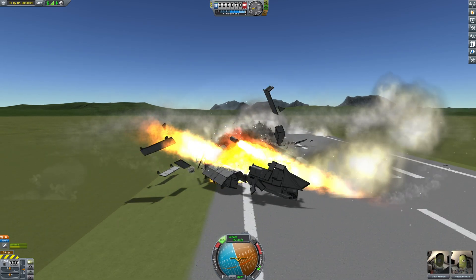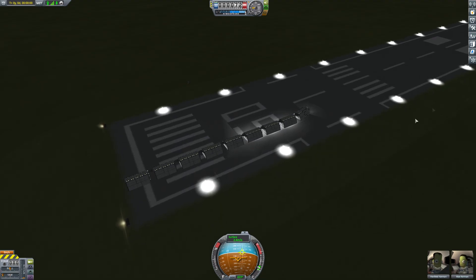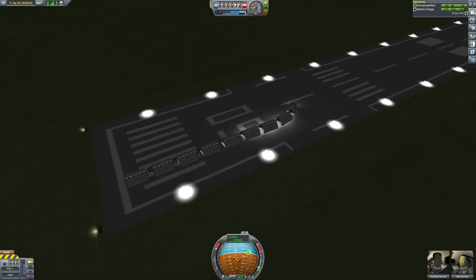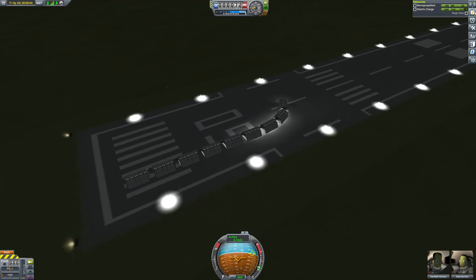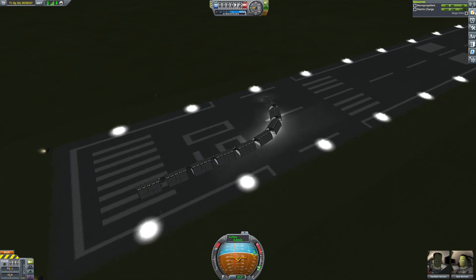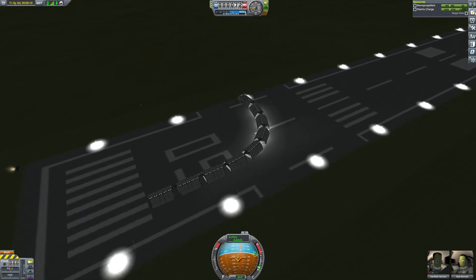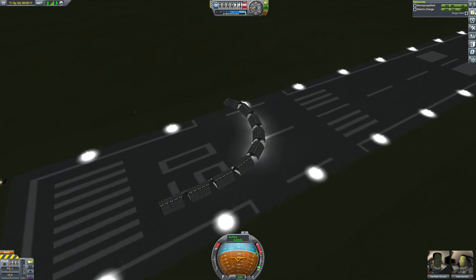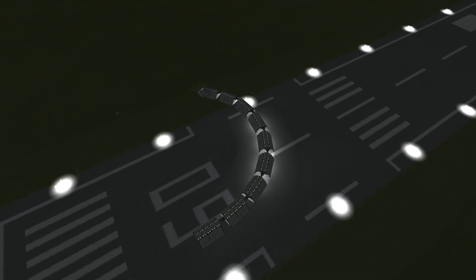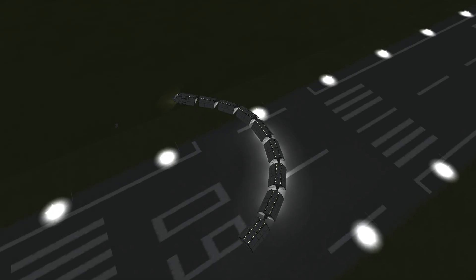Okay guys, so I managed to finally fix it. The issue was there were too many steerable wheels in the front engine. There were too many steerable parts on the front, so I basically just removed all the wheels except four — the training wheels so it doesn't tilt over — and only made the front wheels steerable. That seems to be working absolutely beautifully. Look at the curve we're getting! Now enjoy this montage of it driving in the night at max speed.